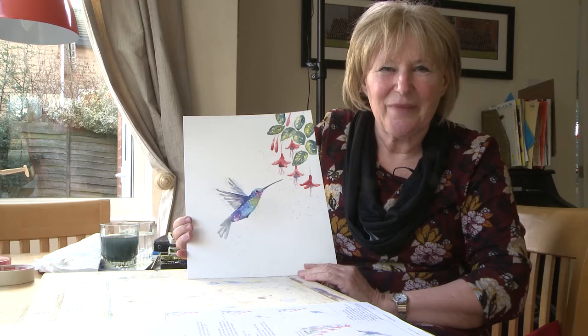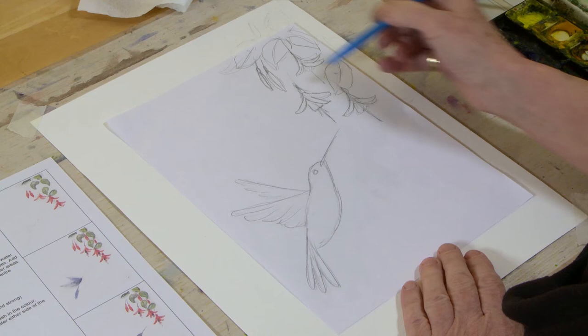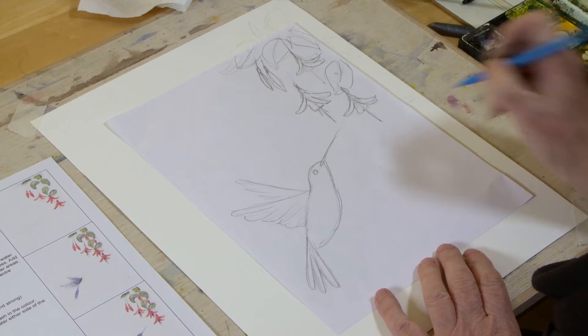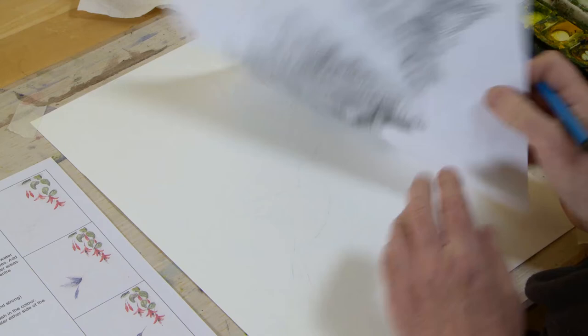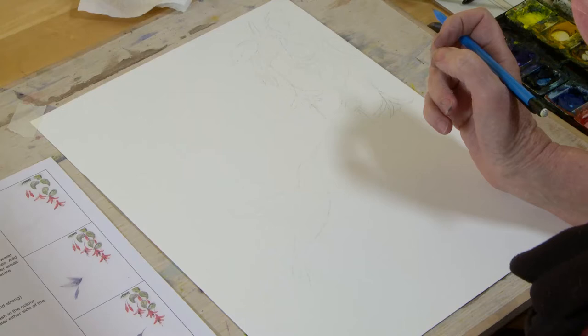We're going to start looking at doing this picture now. We're going to use the very free technique, but first we just have to draw in the position of the bird and a few of the flowers — not all of the flowers and leaves, we can put some of those in later to fill in, just the main shapes. I've drawn it out onto a rough piece of paper first, scribbled on the back with a graphite stick or a soft pencil — a B, 4B, or 6B — put it down and gone back over the line so it transferred onto this nice piece of paper. I'm going to use Bockingford, 300 gram weight, slightly tilted so you always have your board slightly tilted so you can work on that.